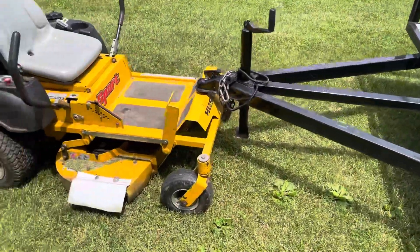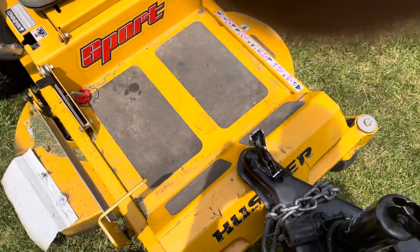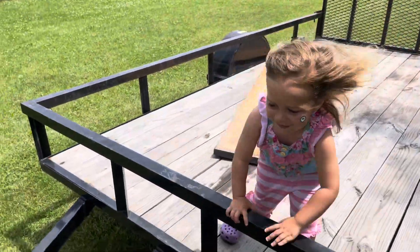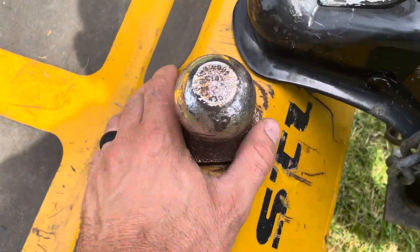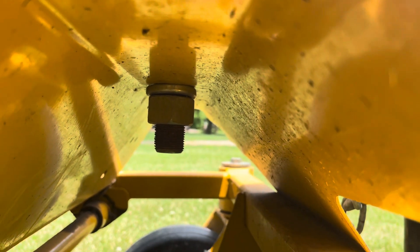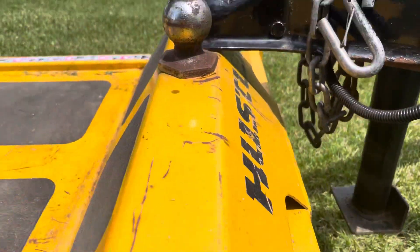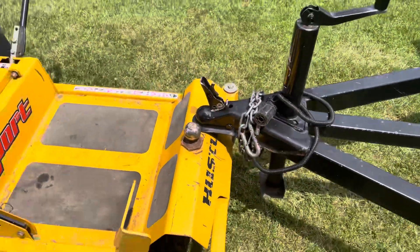This is what you guys need. If you only have one particular size, this works great. This is just an inch and seven-eighths ball. All that's done is a hole is drilled a little bit bigger than the shank, and then a lock washer and then a nut — which should come with the ball anyways — is installed. And that's it.